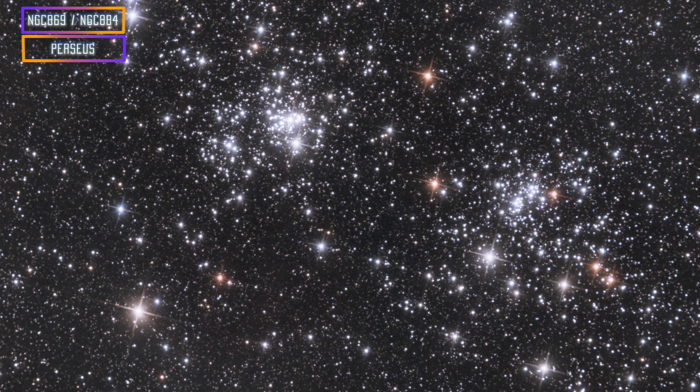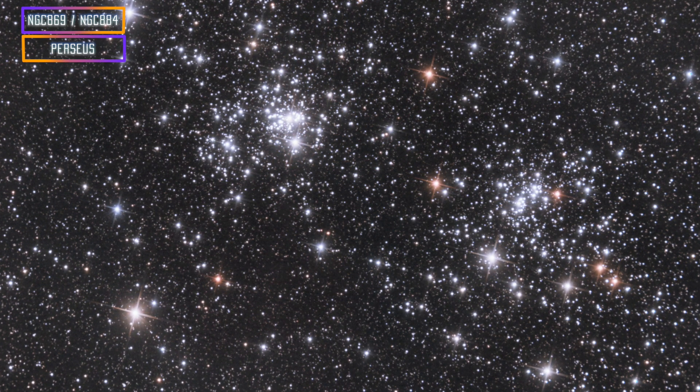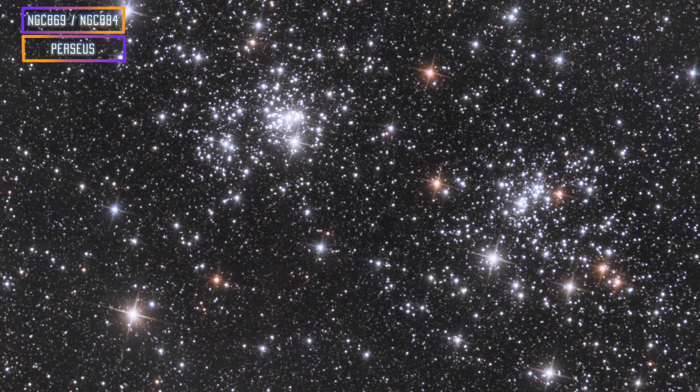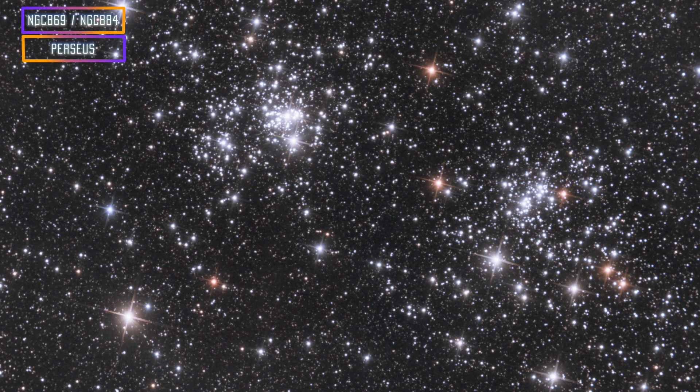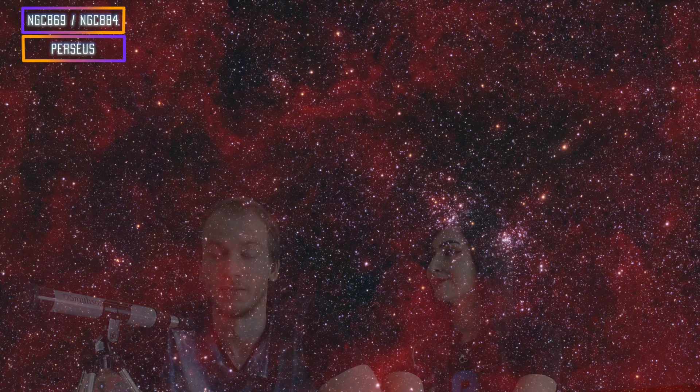Our third beginner target for this month is going to be the Double Cluster. The Double Cluster consists of two open clusters very close to each other in Perseus, and you can get them very, very easily. These are bright and large. And if you feel like it, you can also use an H-alpha filter to capture a bunch of gas all around them — there is so much H-alpha gas around the cluster, and it's impressive.